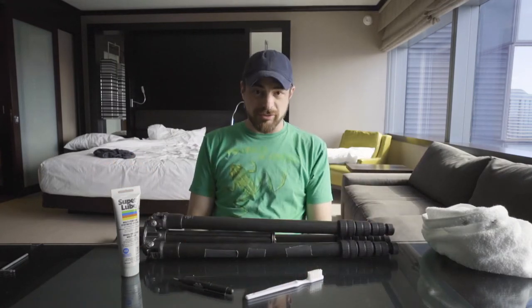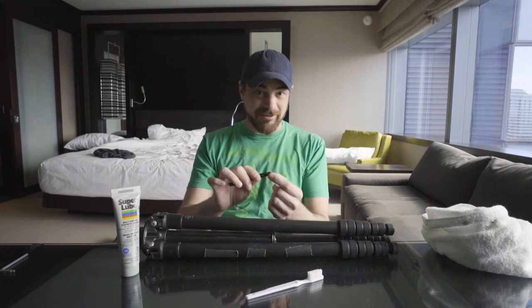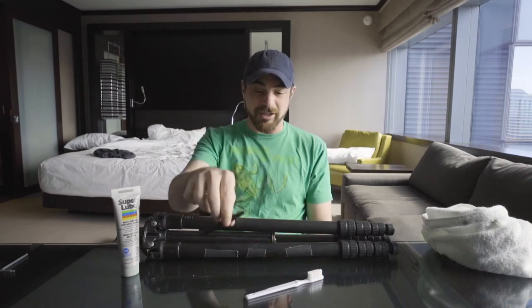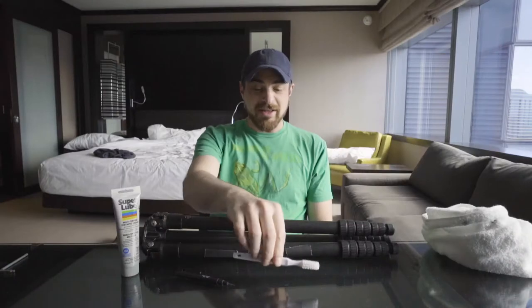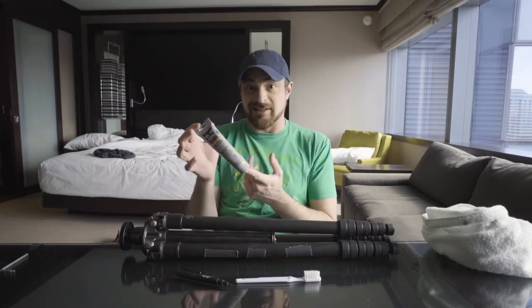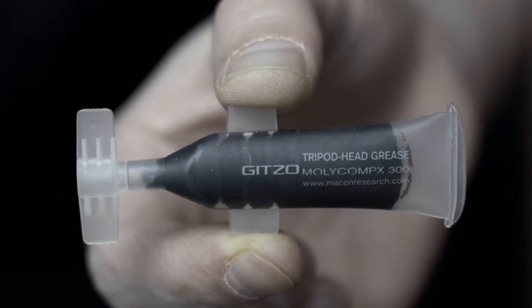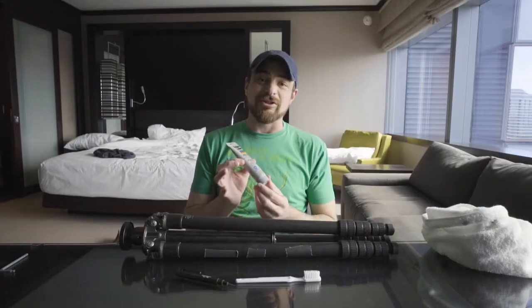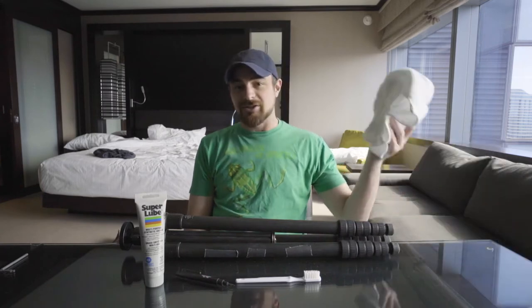Before we get started, let me show you the tools I'm going to need. I have a little screwdriver — and this isn't actually for screws. It's because the leg clasps are tight and sometimes you have to pry out the retaining ring. I have a medium to firm bristled toothbrush, something preferably that you haven't used with your teeth. And this lubricant called Super Lube — it's like a bearing grease, more or less a silicone-type grease that is water resistant or waterproof.